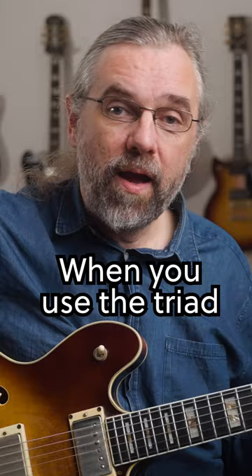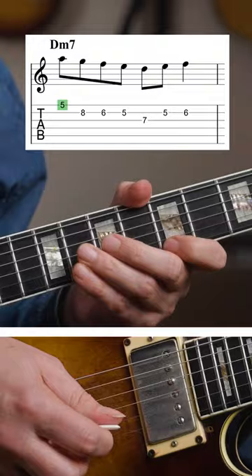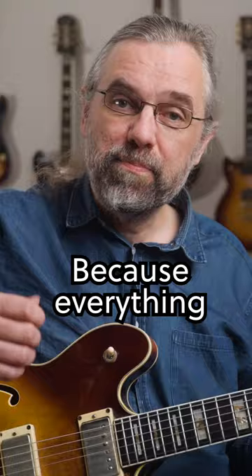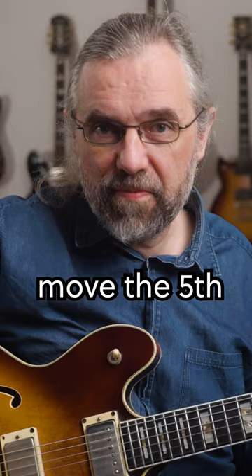And when you use the triad with leading notes and enclosures, you avoid playing boring scale licks like this. Because everything is moving to a note in the triad and the melody has direction, you get stuff like this. And you can even try to move the fifth down an octave and then you get a great bebop line like this.